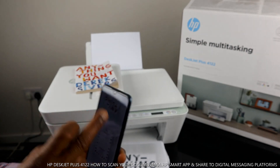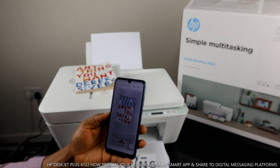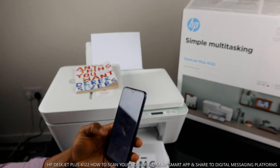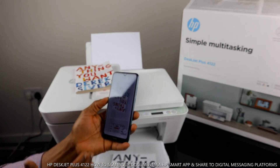Thank you very much. This is how to scan your document, print it out in black and white or color, and also send it to somebody else — in this case, to my own inbox.